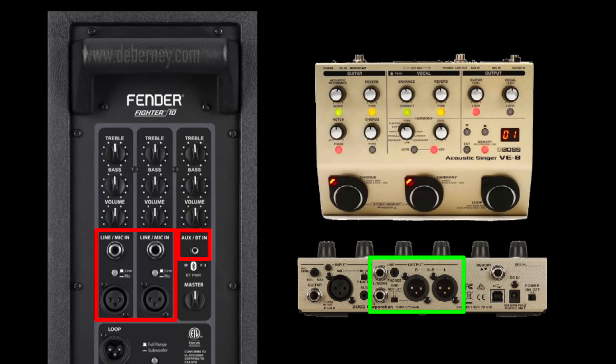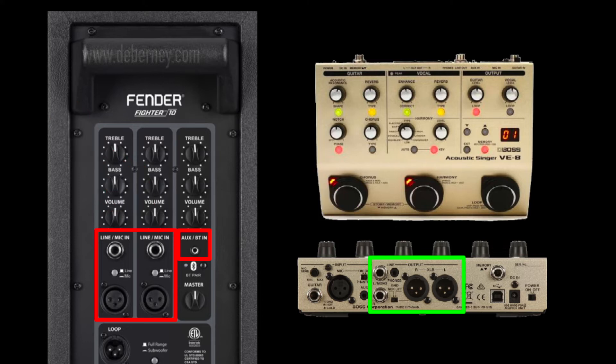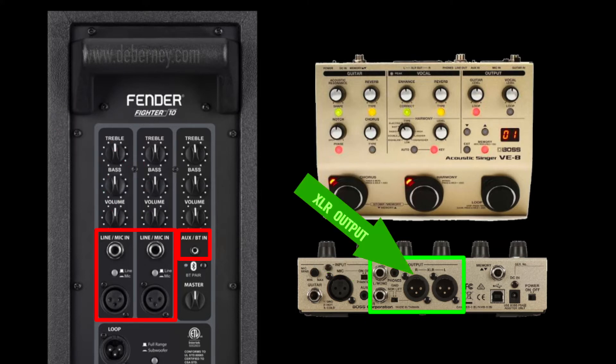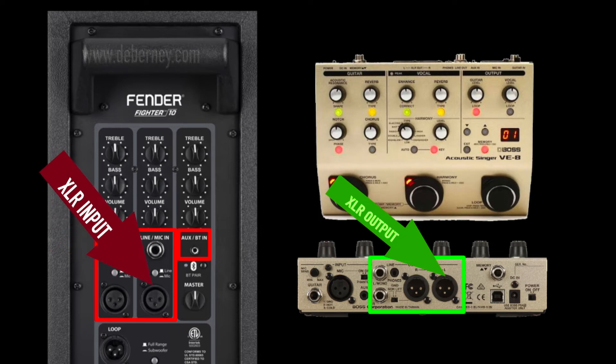Next up, we're going to look at the Boss VE-8. You can use the Boss VE-8 outputs into the Fender Fighter speaker. I like to use the quarter-inch output of the VE-8 to the quarter-inch input of the Fender Fighter for my guitar, and the XLR output for my voice into the XLR input of the Fender Fighter. That tends to give the best results, though quarter-inch to quarter-inch or XLR to XLR on both ends will also work fine.